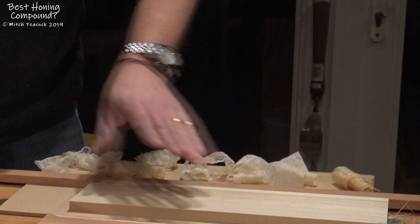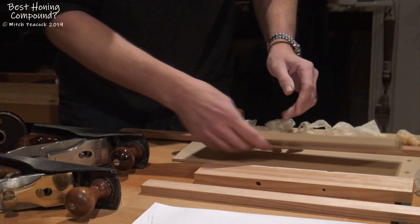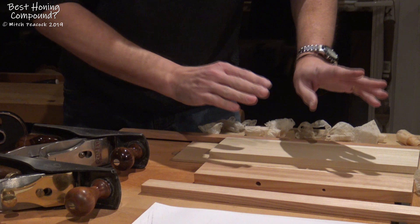And I ended up with, on all of these samples, a lovely glassy finish — I don't know if that comes out on screen, but a lovely glassy finish. So I've got a glassy finish on all of those from both irons, and I cannot tell the difference.